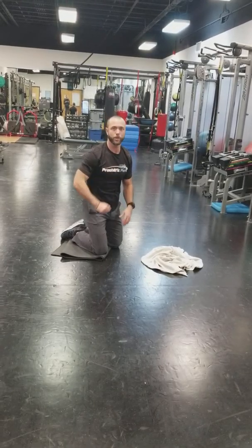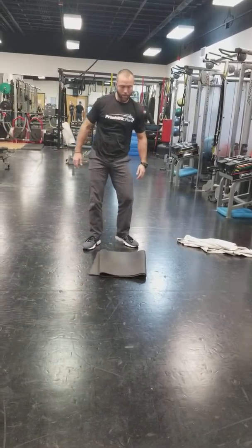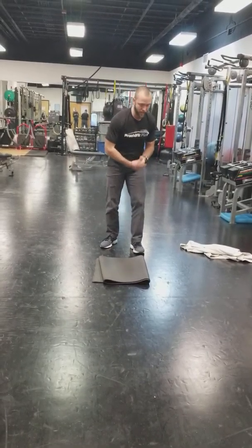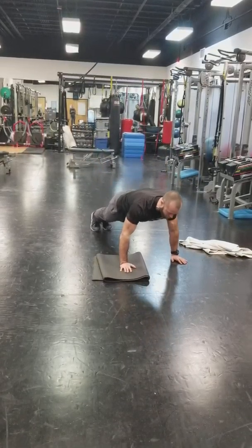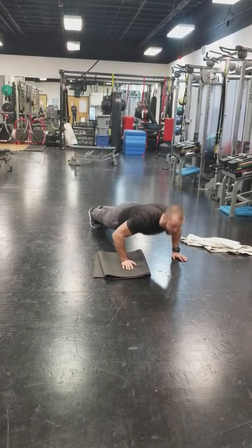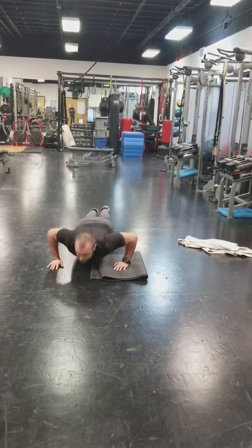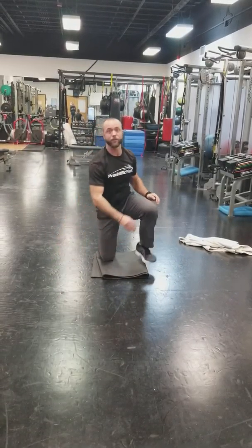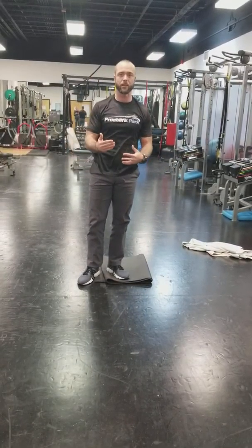From there, we've got towel fly push-ups — one of my favorites and something a little different. You've got to get on a slick floor, like linoleum. Start the towel out wide, put a hand on each side, and slide them together in the center. Come down nice and tight and slide those hands together just like you're doing a chest fly. You're going to get shoulders, get those pecs popping — it's going to look good.